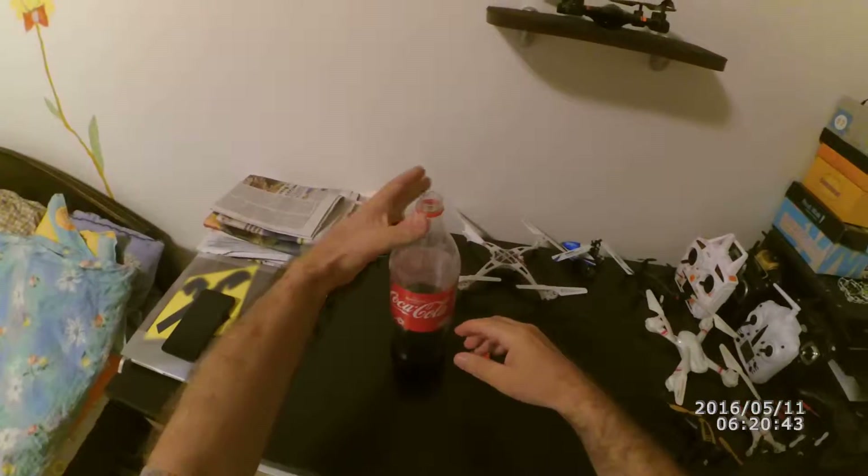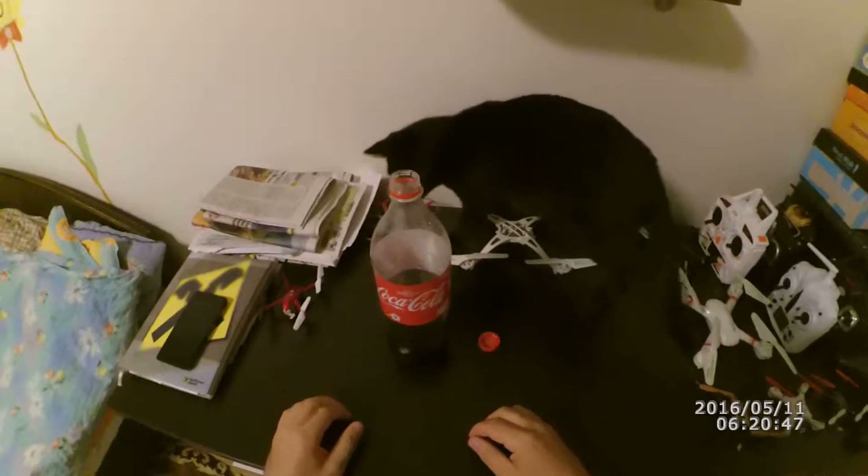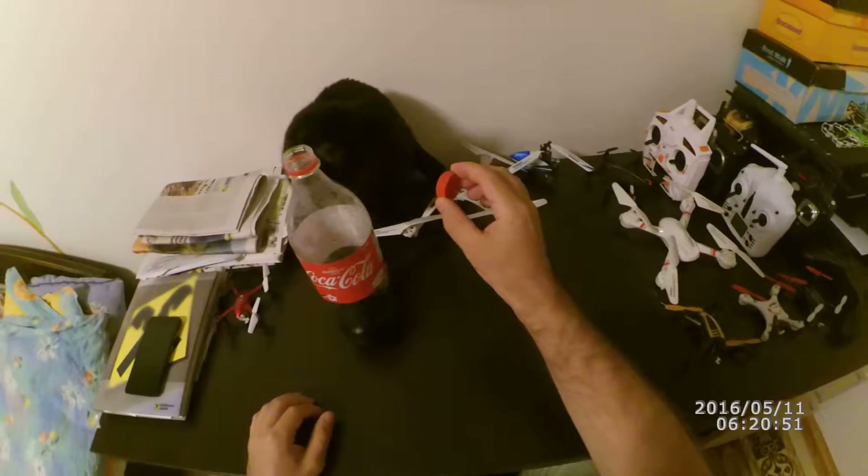Of course, you can do it with your other hand if you want, like this. See, Kiki, the stopper.